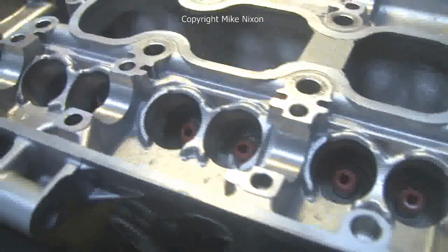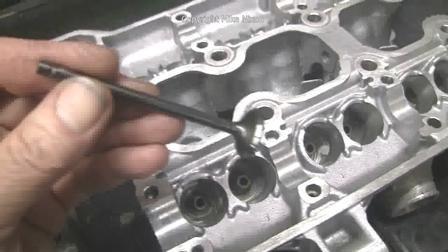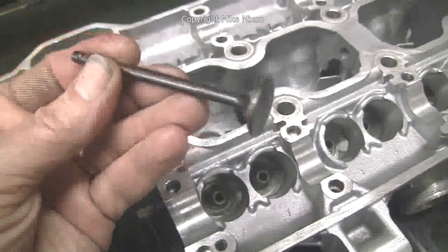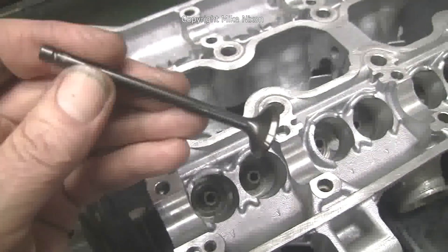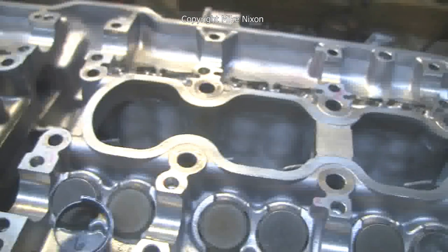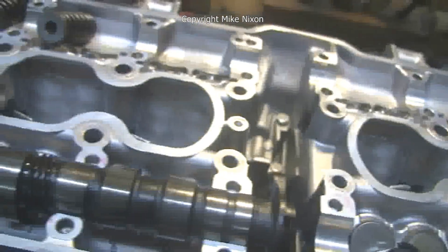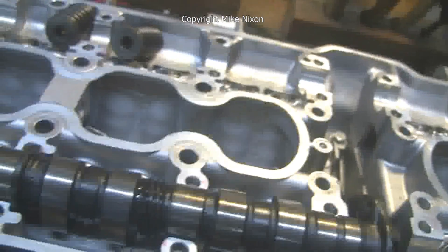And there are Viton valve seals going in. And there's the valve itself — this is a hardened stainless steel valve, very durable, lasts a lot longer than stock. Now as the valves are put in, we're checking clearances to ensure that the valves are the correct length and the correct shims are put in. And here's the end result.